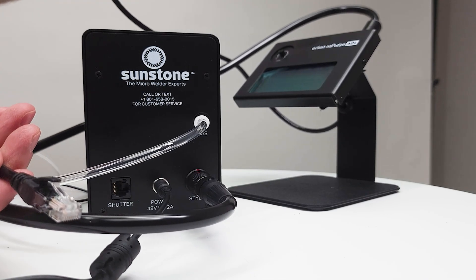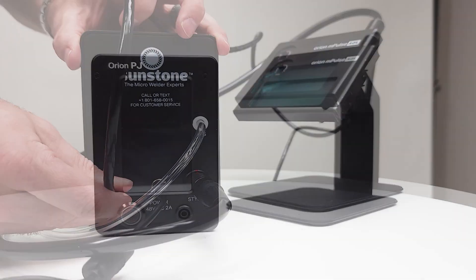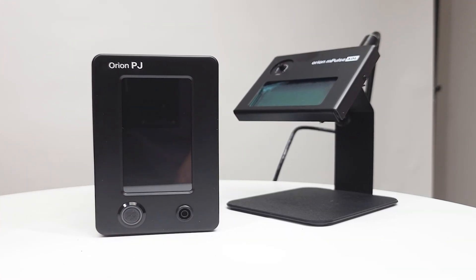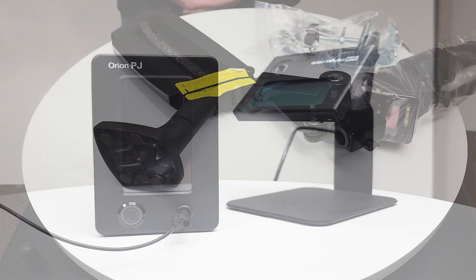Finally, the RJ45 cable — we're going to plug that into our shutter port. As we go to the front of our machine we'll see the power button and the port for our grounding attachments. In this example we're going to use the standard alligator clip.